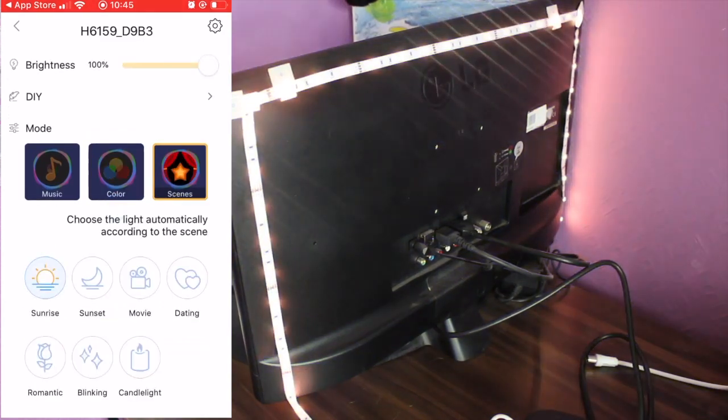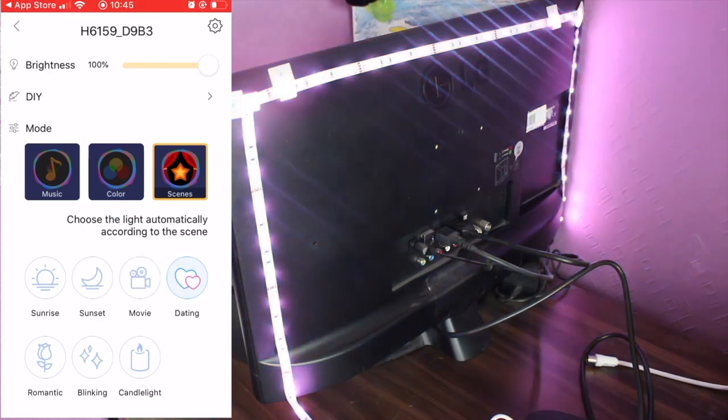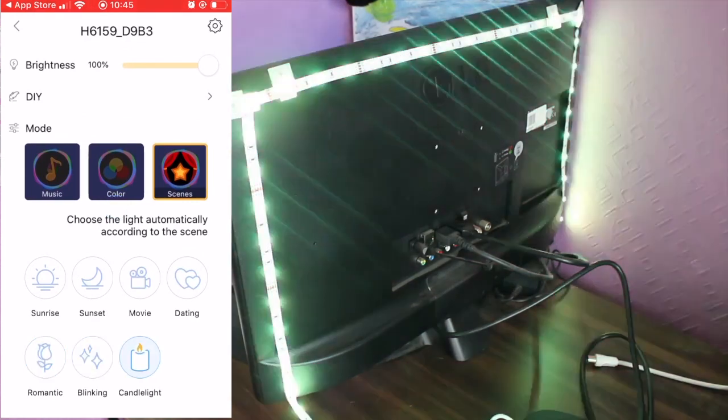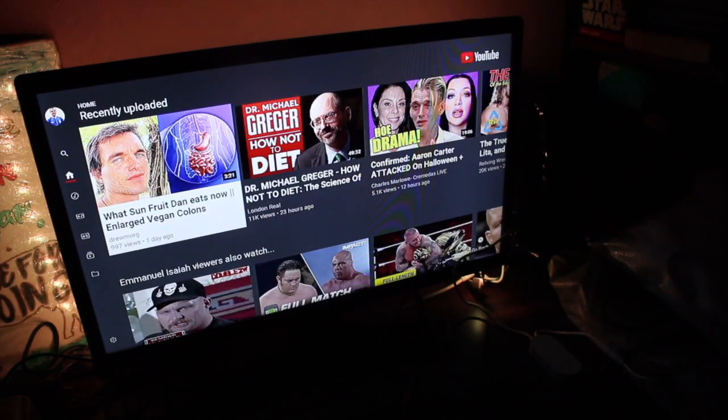You also get to the scenes - you've got sunrise, which I think is absolutely great, that's my favorite. There's sunset with a nice light color, a movie mode if you're watching films, dating, romantic, and candlelight as well. I think it's really important to show you the contrast from light to dark, so I'm going to go into the app and change the lights so you can see the difference.